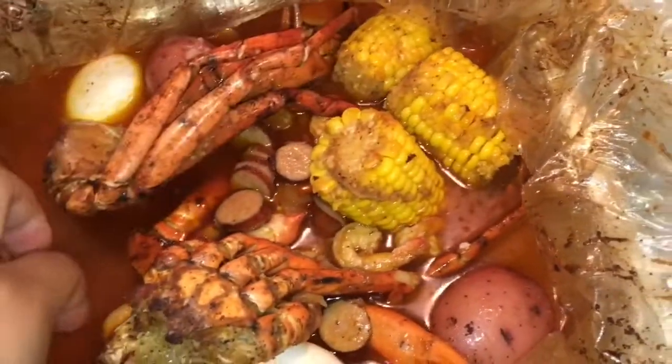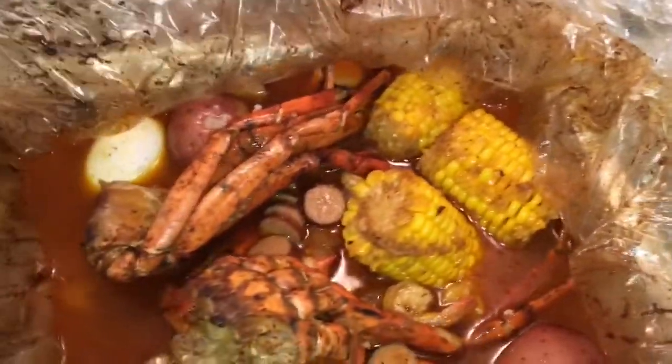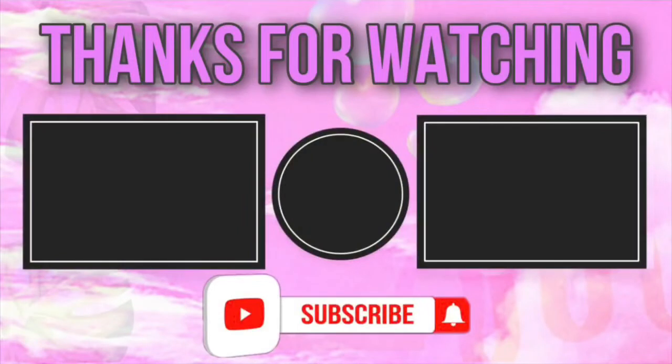If y'all like this recipe and think it came out okay and want to try it yourself, feel free to do that. Leave me some comments, be sure to like, share, comment, subscribe, and I will see each and every one of y'all in my next one. Peace out!